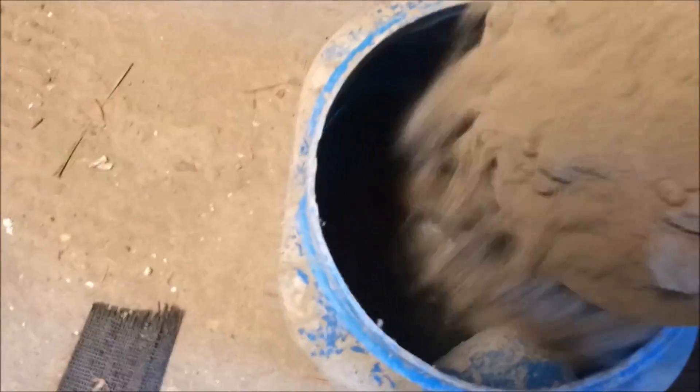This is the material I found for free — it's used shade cover from a nearby fern field. You can use burlap, old cloth, etc. Cut them into strips about 3 to 4 inches wide by 1 to 2 feet long.